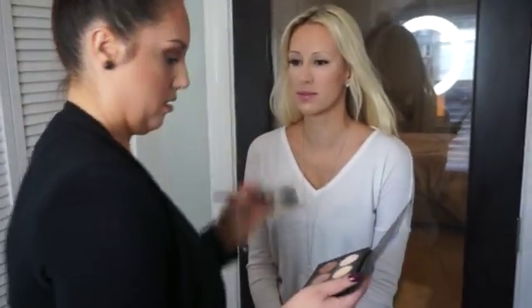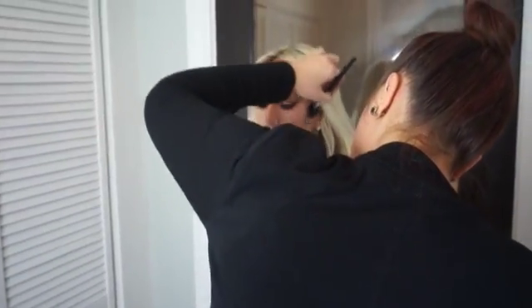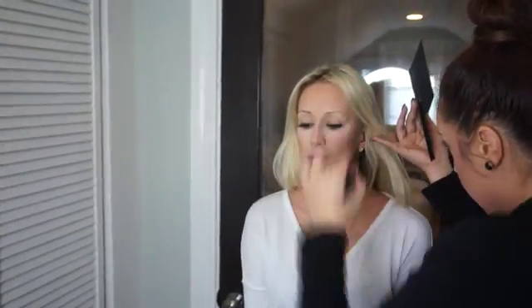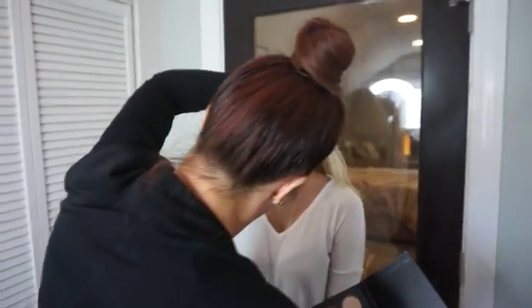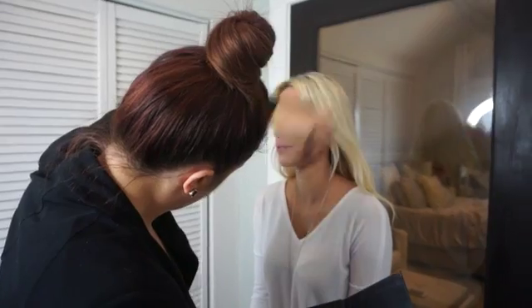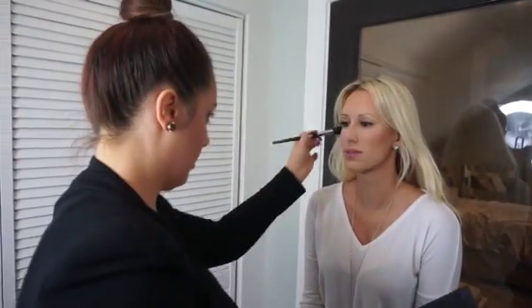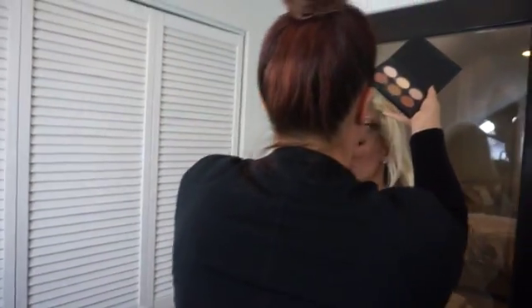And go around the temples. Always take a step back. The reason why we contour is to give some dimension to the face and accentuate features or change features. In this case with Devin, we're just going to accentuate her beautiful features. Fawn is a perfect color for her skin tone — creates a perfect shadow color. It's not too dark, still looks natural. I'm going to take just a little bit around the hairline so that way everything blends.